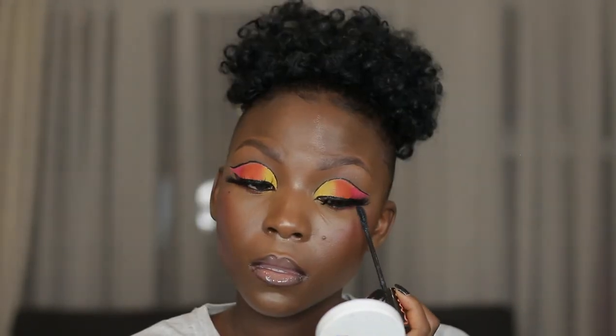Yes guys, this is everything that you need to know about how to apply lashes. I hope this video was helpful and I hope that you learned something. I hope to see you in my next video — bye!